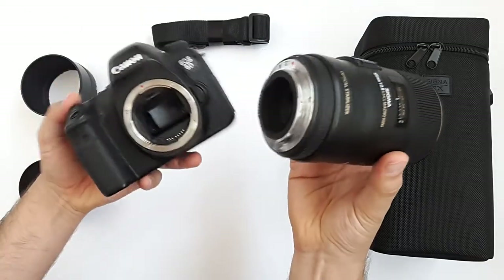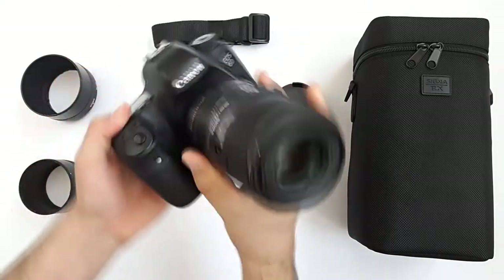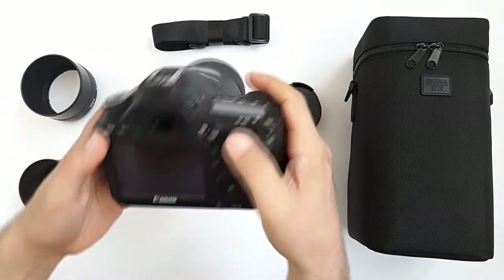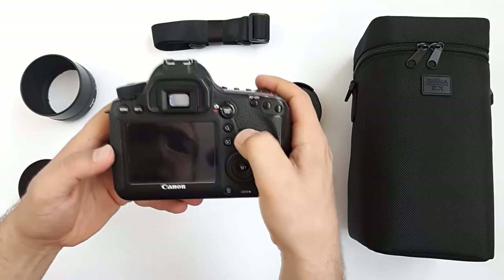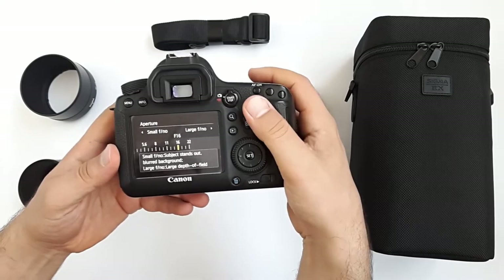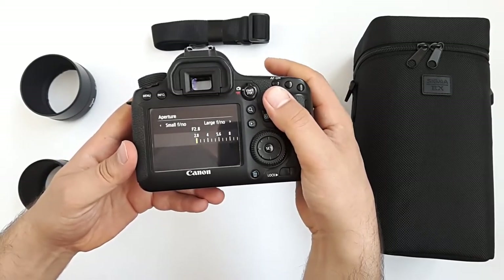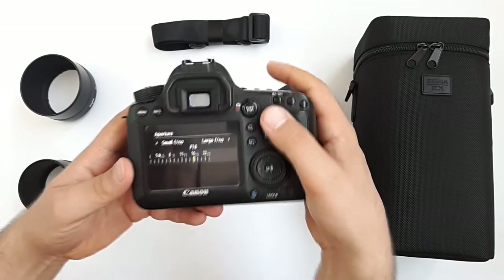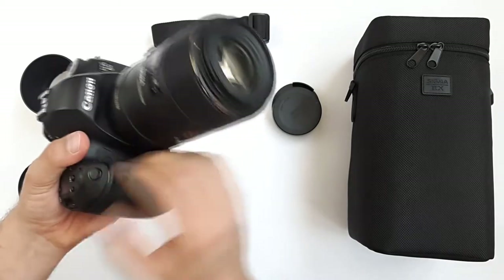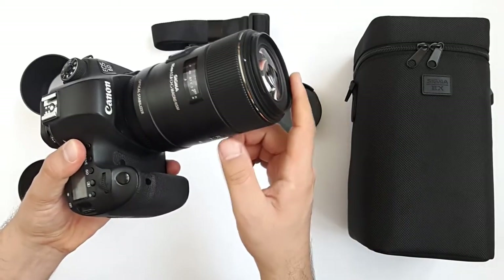Let me mount it on the Canon EOS 6D and demonstrate the aperture range - there we go. The aperture goes from f2.8 up to f22. It makes a fantastic sharp portrait with good details, and of course it's perfect for macro photography.